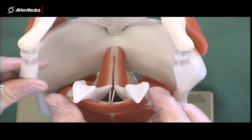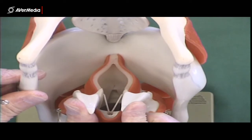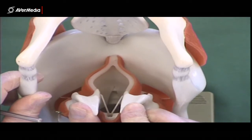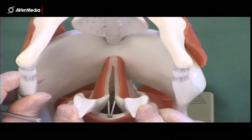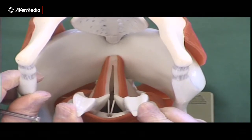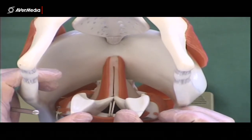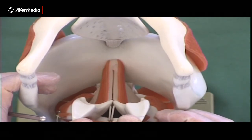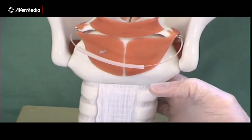If you move the arytenoid cartilages, the vocal folds open. If someone was breathing really hard, that's how it would be. If someone was yelling, it might be more open; if someone was talking, it would be a fairly thin opening; and if someone's whispering, very thin indeed. But if someone's holding their breath, the cords will be adducted and completely shut.